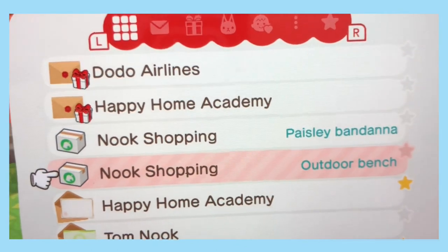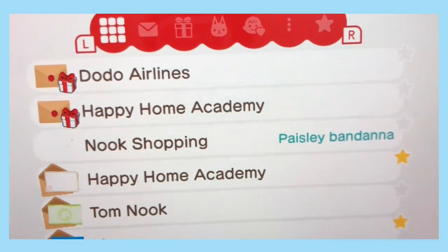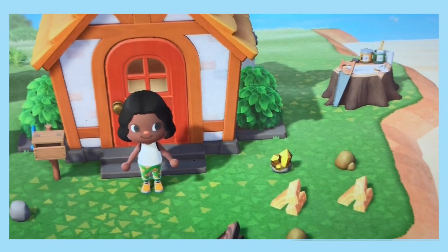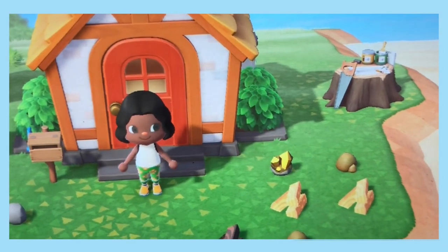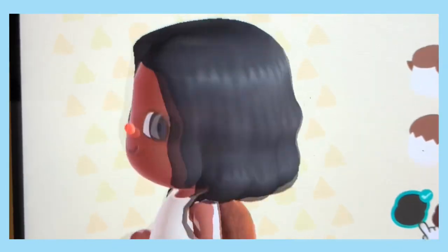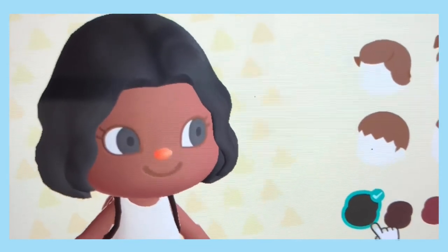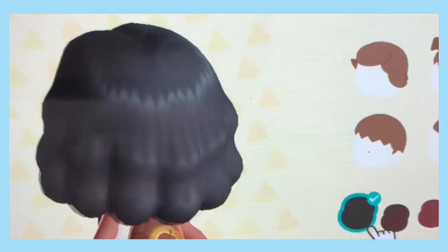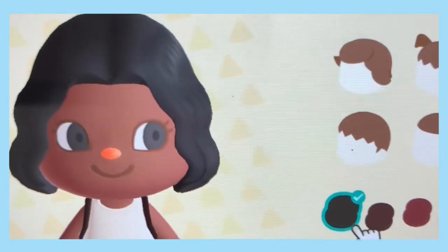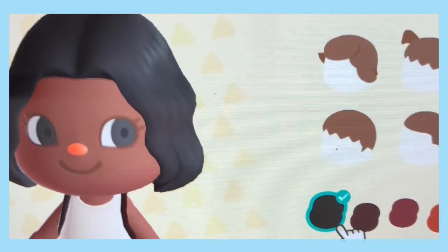Yesterday I went crazy shopping online — I went ham shopping online — so I have some packages from yesterday and today in my pocket. Let's open those. Let's go inside and I'll give you a quick tour of my home, and we'll open all of my online packages first, shall we?